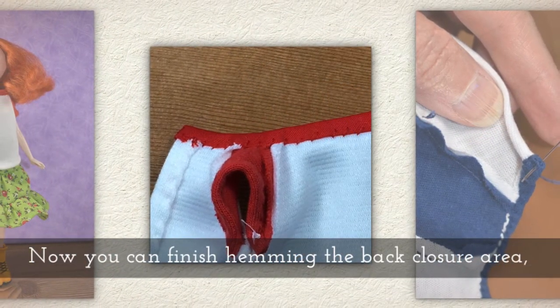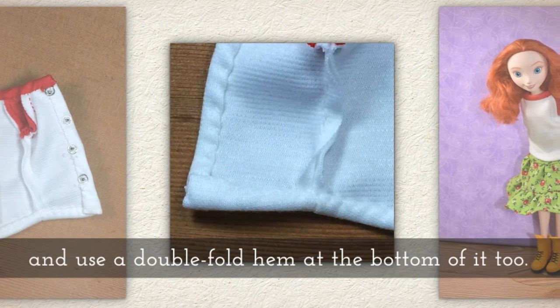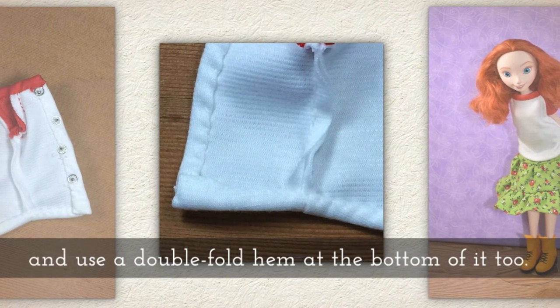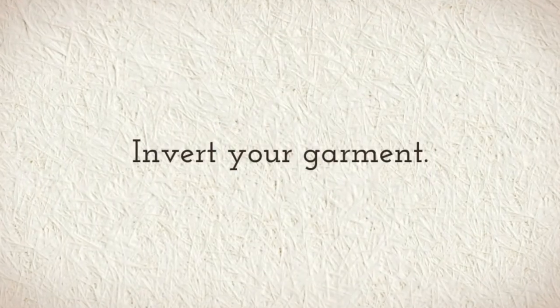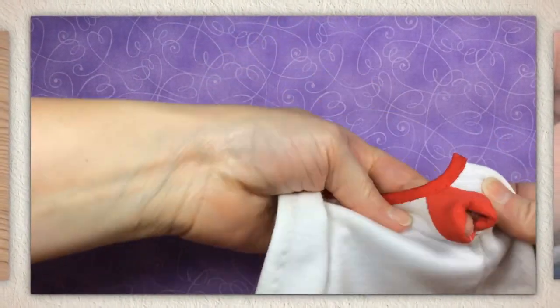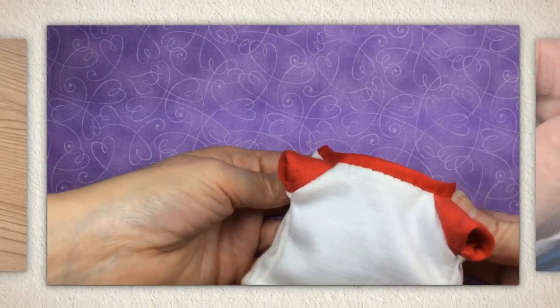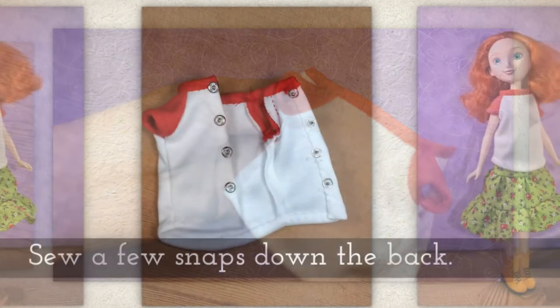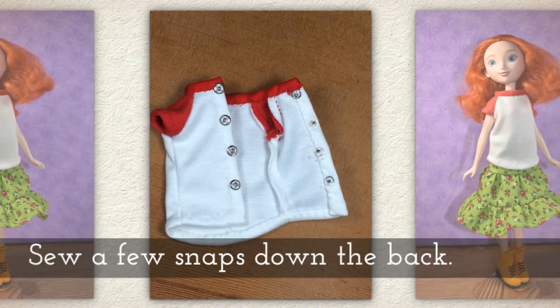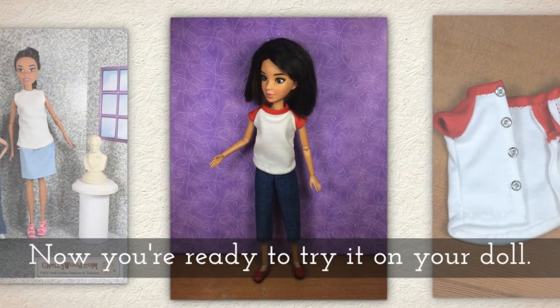Now you can finish hemming the back closure area and use a double fold hem at the bottom of the shirt too. Invert your garment — that's what I'm doing here. Sew a few snaps down the back. Now you're ready to try it on your doll.